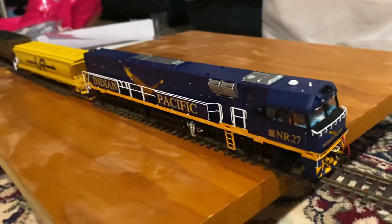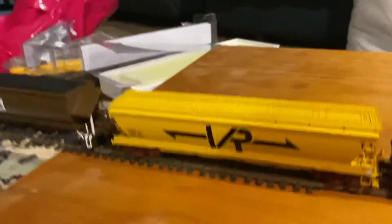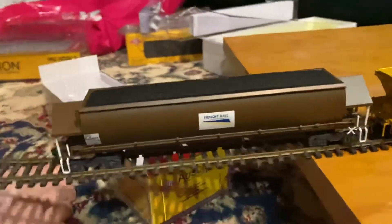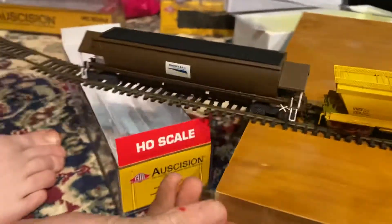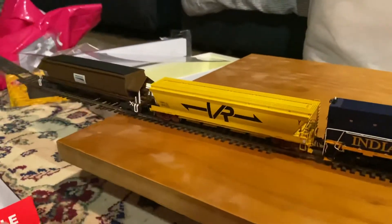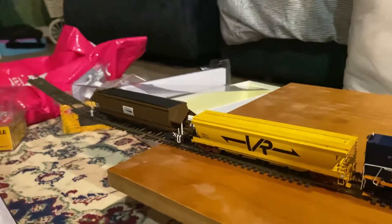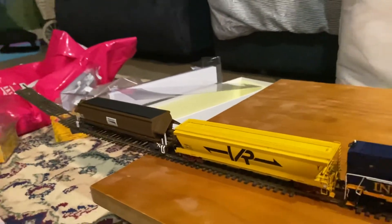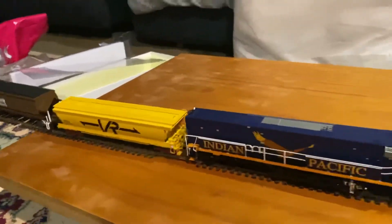Here we go — can't do a full turn but doesn't really matter. Looks quite darn nice! While you're there, go check out Bailey Thorpe on YouTube — make sure you subscribe.